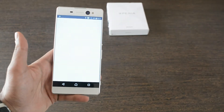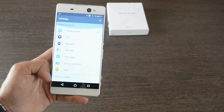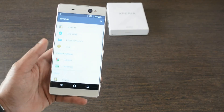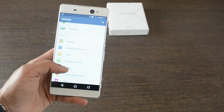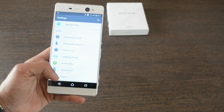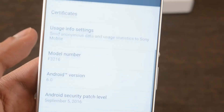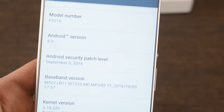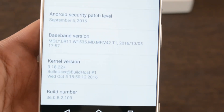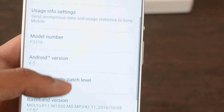Sony opts to stay with its classical approach. Every single settings option is represented with Sony's customized icons. The 'About phone' section shows all information about the phone's software and hardware specifications. This device comes with Android Marshmallow version 6.0 and also promises an update to Android Nougat version 7.0 very soon.